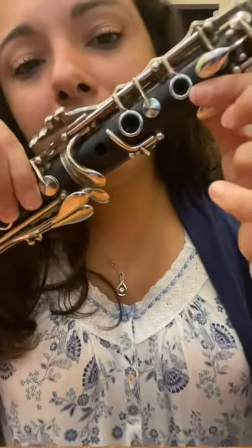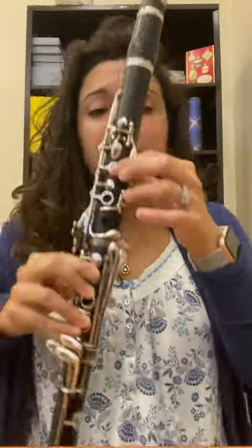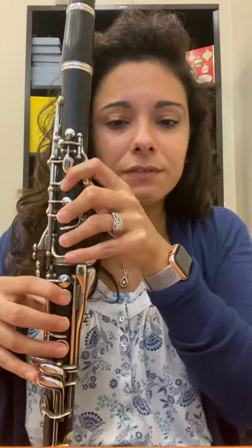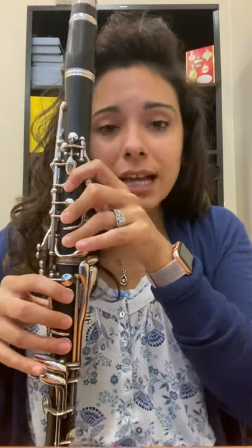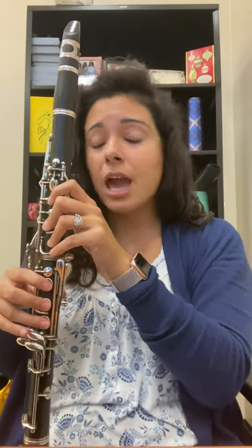Clarinet is super easy — you have a hole here, a hole here, and a hole here; that's where you place your fingers. It's a little weird at first because it feels spread out, but that's where your fingers go. With clarinet, if your fingerprints are not covering the holes completely, you will not get a correct sound from your clarinet. It will not be a clarinet problem — it'll be a you problem.